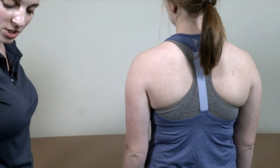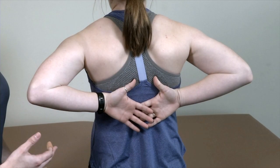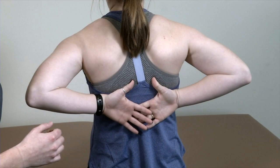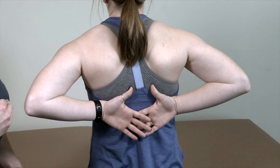The last range of motion is full internal rotation. I have her fully reach up to the back as much as she can. What I'm looking for is symmetry and whether she has any pain with any of this. One thing to note: if you have a patient who is very muscular on one side versus the other, they might not get the same range of motion on their more muscular side compared to their less dominant side.